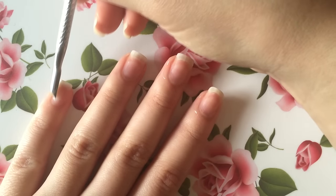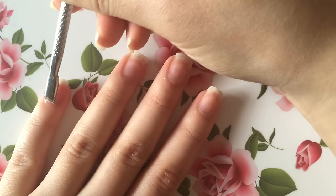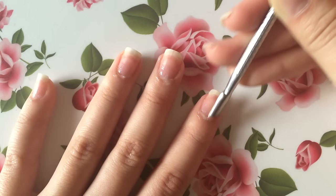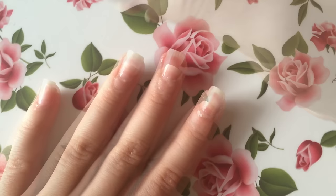Now that we've given our cuticles enough time to soften up, I like to go in with a cuticle pusher and slowly and gently push back my cuticles. Once you're done removing your cuticles, it looks a little gross at first, but that's nothing a little cotton ball can't fix.